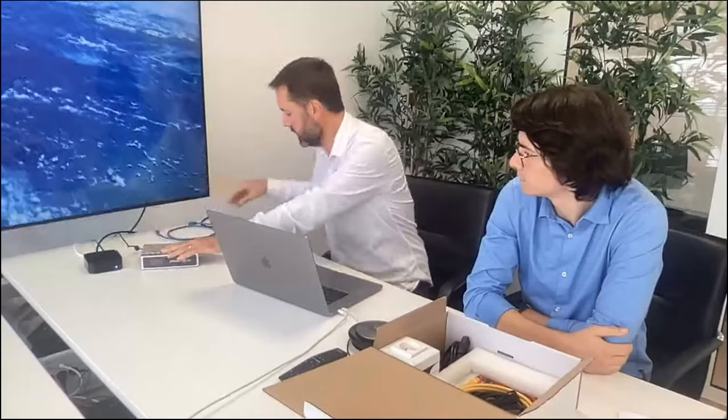Here we have an Apple TV 4K which is connected via HDMI to a Samsung 4K Smart TV. What we'll be doing is connect the WitBox to the Apple TV in order to remotely take control of the device and also run automation on it.